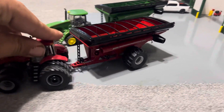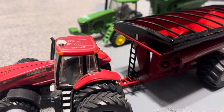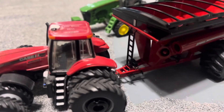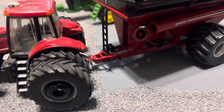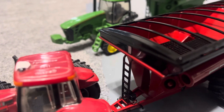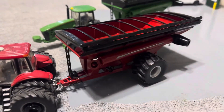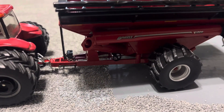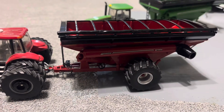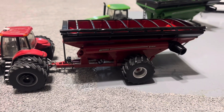Start off looking at the red one. It's got the ladder up front with the jack. The jack doesn't move — it stays like that. It's got a fake window up there. It's got the clean-out gate handle down there. Pretty nice decals on the auger.